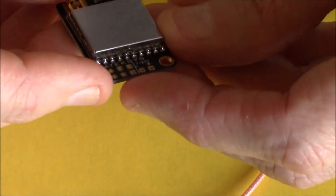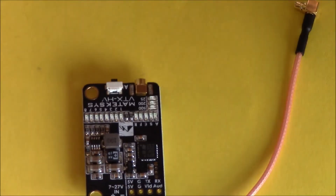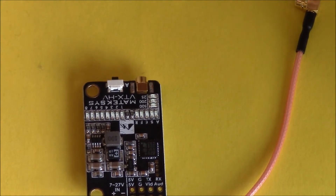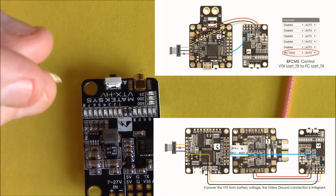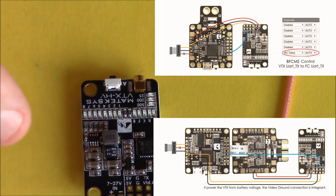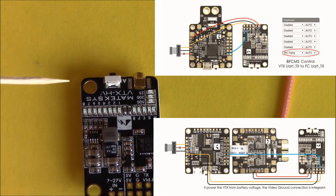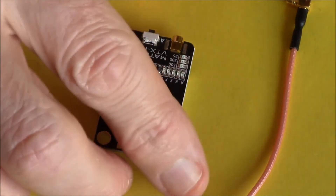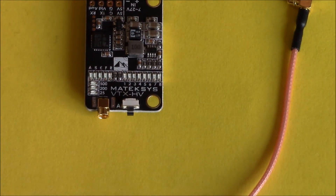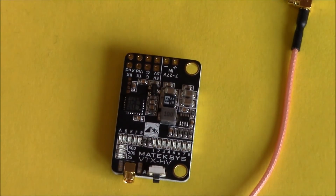It's very well made and well put together. Unfortunately, like all things, you don't get a great deal of information with it — you have to look on the websites. I'll put up a few pictures to help with the wiring for any new pilots. I'm also going to have to look up updating the firmware, because I believe they're trying to make it 48 channels instead of 40. I don't know if that's available yet, but we'll check into it. This is the VTX HV from Matex, version 2.